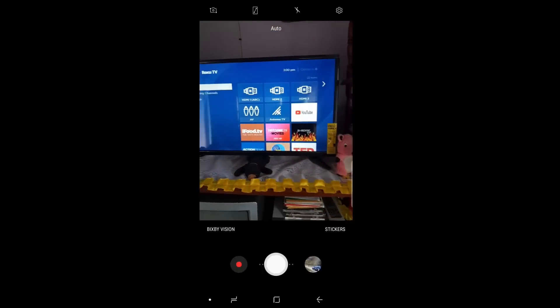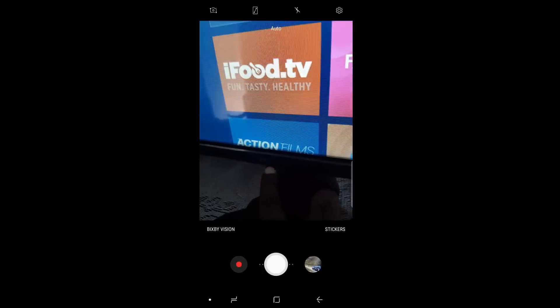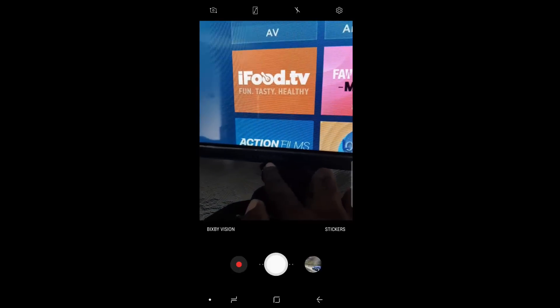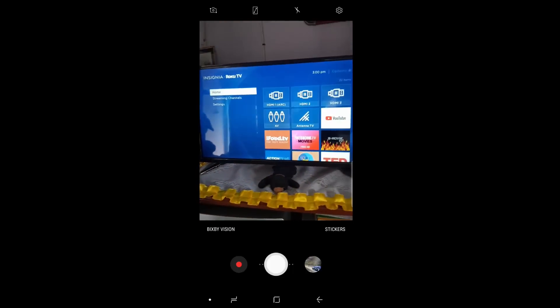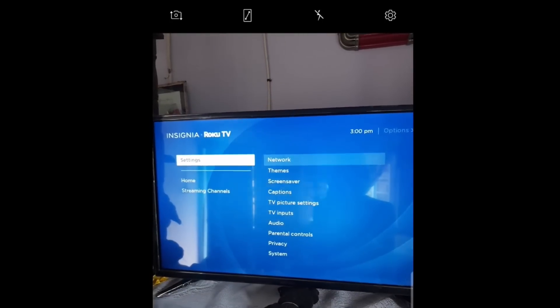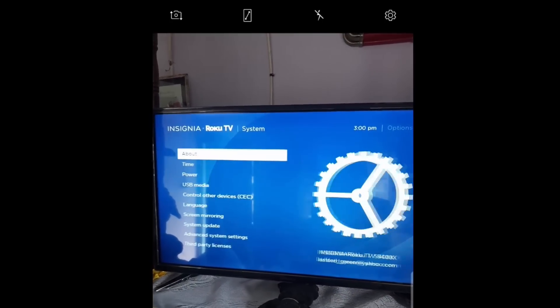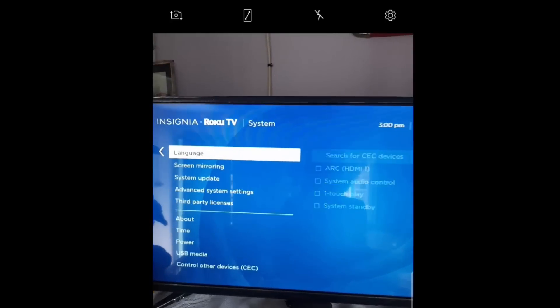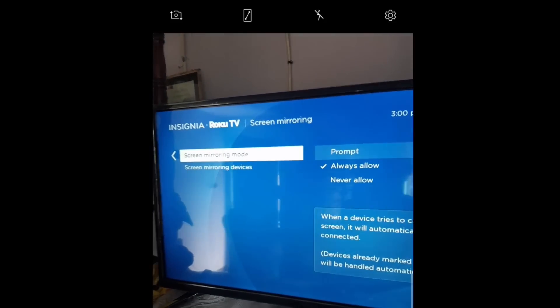This is my Insignia television set, and it doesn't matter the brand of TV — whether it's LG or Samsung, the setup should be similar. The first thing you want to do is go into your settings or menu. Once you have the menu options, go to Settings, then Network. Once you're in Network, go to System. Under System, go to Screen Mirroring, and make sure that screen mirroring mode is set to Always Allow.